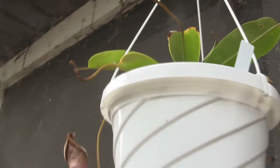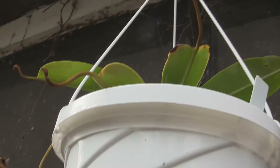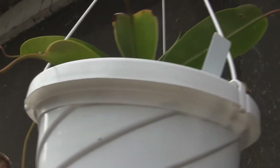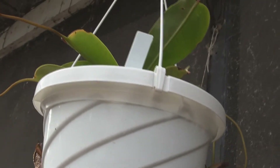And then this one's got a lot of new pitchers coming in. This is the hybrid of Ventricosa cross Sibuianensis cross Trus Mediensis. That pitcher's on its way out, and that pitcher's been hanging in there since it was in the house.